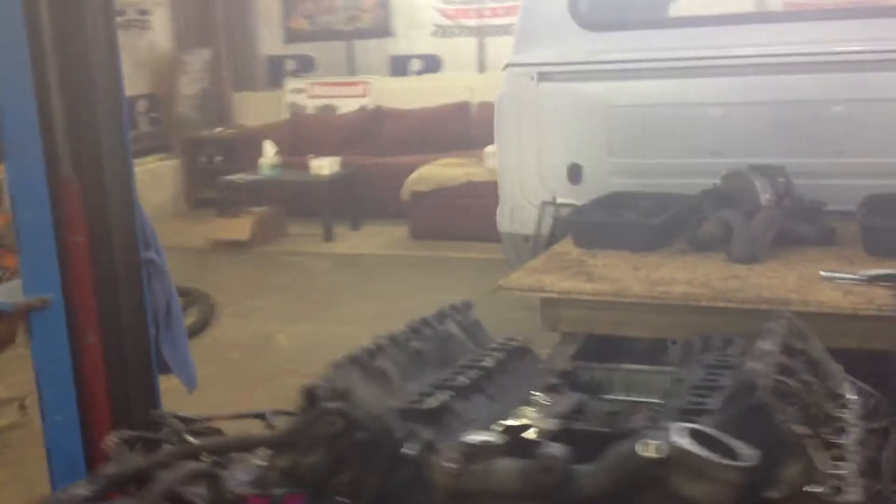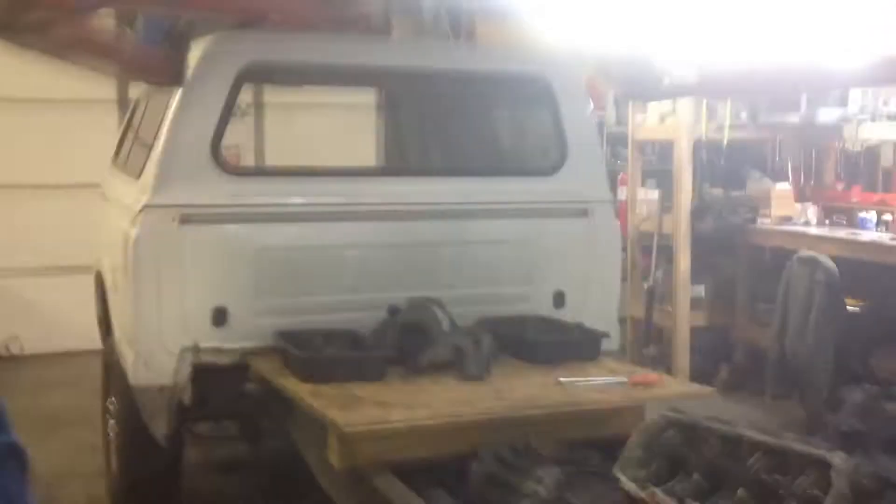Hey guys, this is Anthony here at Super Duty Service. We've got Richie's truck — this is his 3/4 ton.